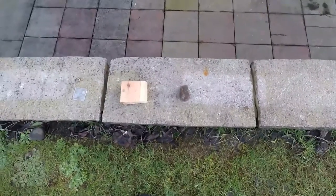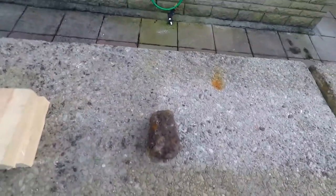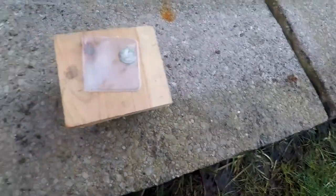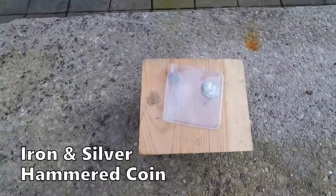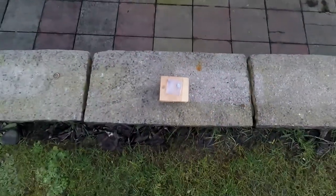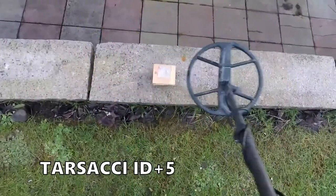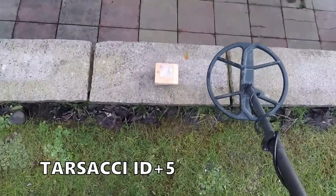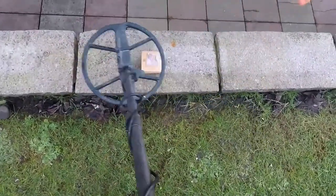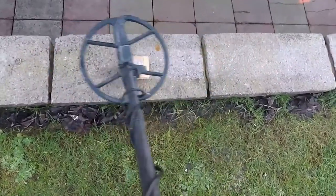We are going to do the test now with the hammered coin above the iron to see if it will pick up the hammered coin. Block of wood, give some spacing, hammered coin — let's see how the Tesachi reacts to this combination. Oh yeah, we will get that. See that high pitch noise in between — that is in mix mode as well. See, it's getting the iron, but we've got a little high tone in between which means dig, it's diggable.